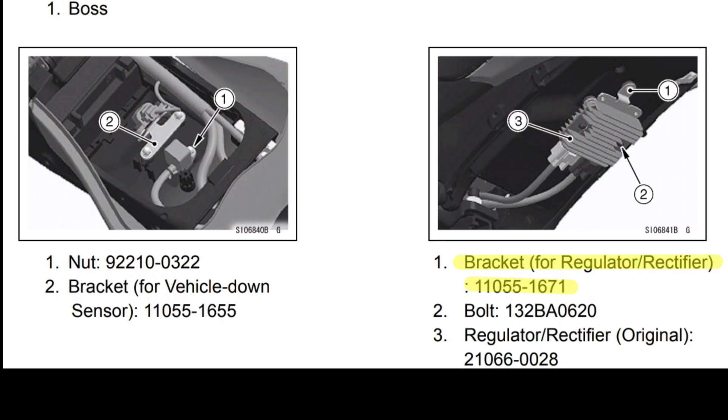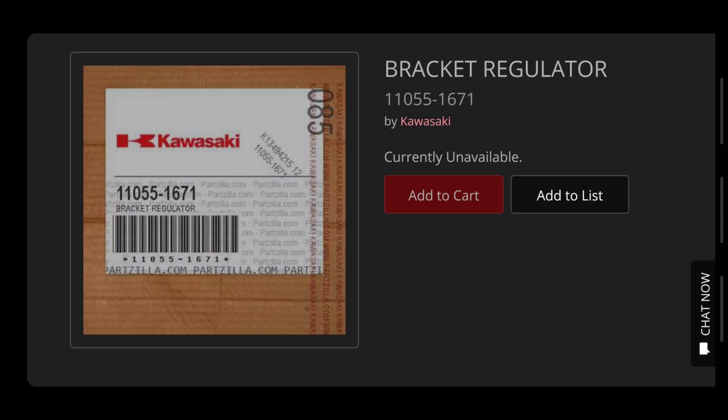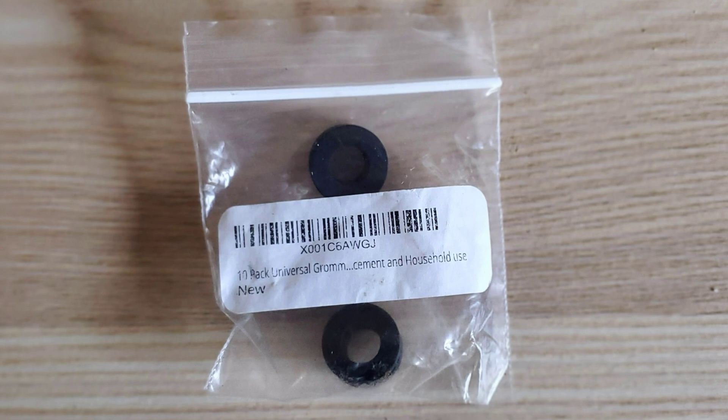I didn't have the bracket they wanted me to use, but I just cut up a piece of aluminum to make it work. I couldn't find the exact part number, but it's okay because this is super easy and not expensive at all — just do it with stuff you have around the garage.